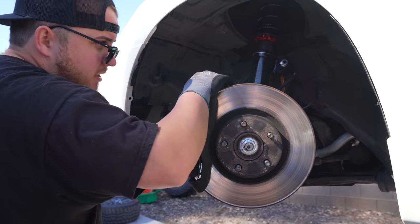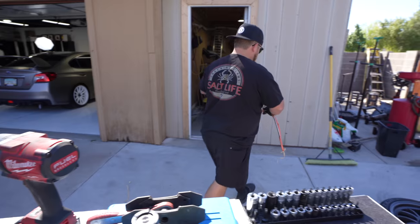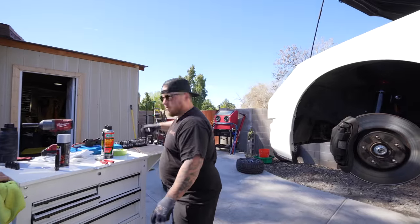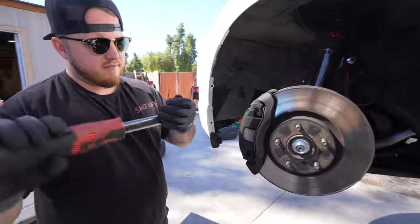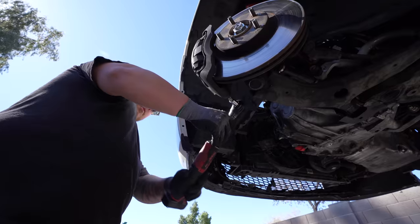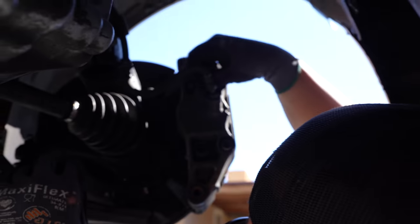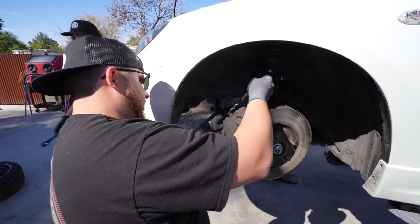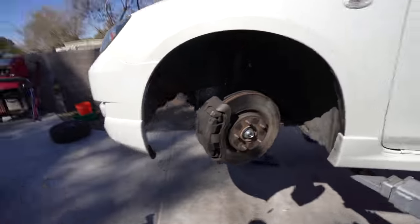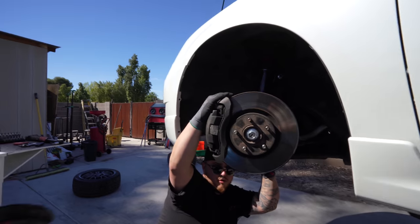I'm deciding whether to hang the caliper — you should hang it. We're using electrical wire as a zip tie since it's the closest thing we had to rope. To remove the caliper we have a T55, and we'll remove it from up here. We might have to remove those too — we're going to get a long breaker bar. We're going to remove the whole caliper bracket with a 17mm.